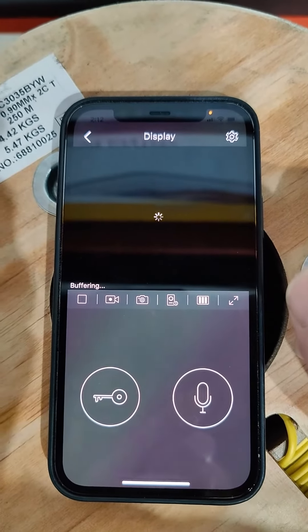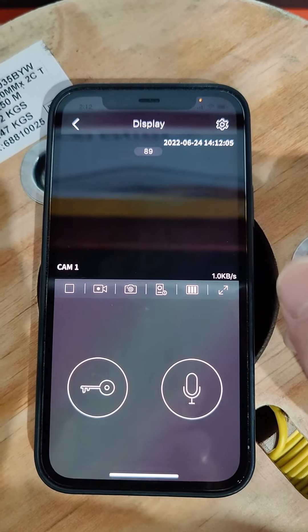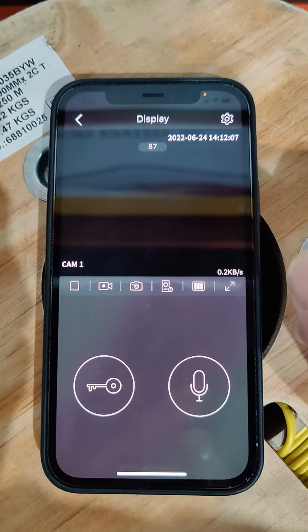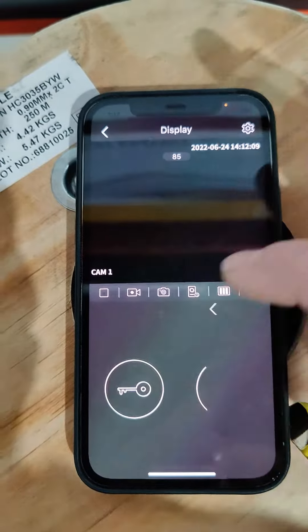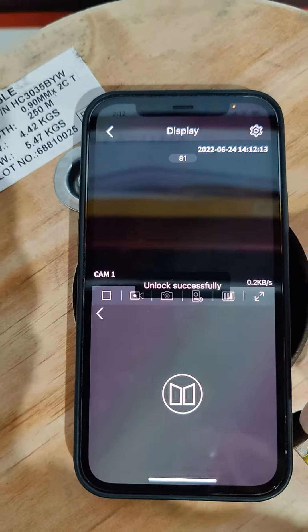And you're done. This would normally show a video feed, but it's not going to on our network because it is super secure. However, the door release and everything still works. Done.